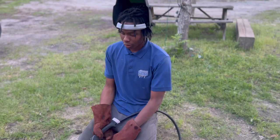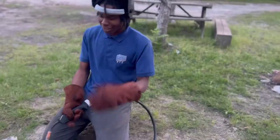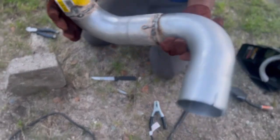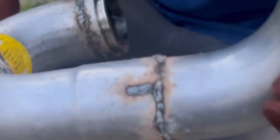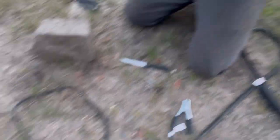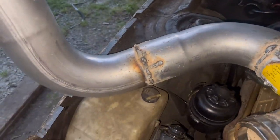This is a pipe — in order to connect it you have to weld it together. That is a shitty weld as you can see. It's not perfect, but practice makes perfect. Like I said, this is a rough weld. This is my welded exhaust. It's pretty crappy but it'll work.